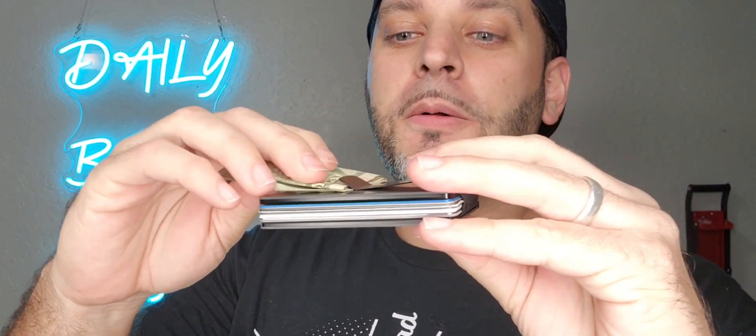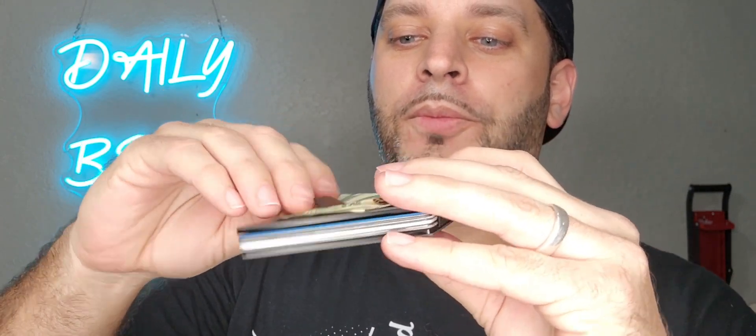I also have some cash here — you can fit cash right in here just like that. Obviously it's nice and small, it's slim, so it fits right into your pocket.